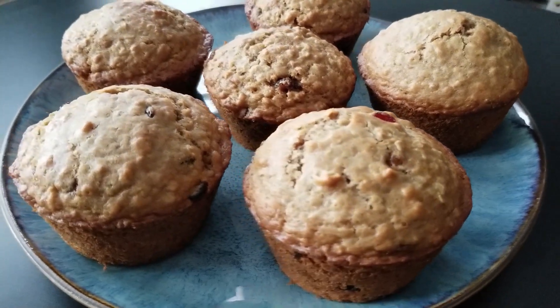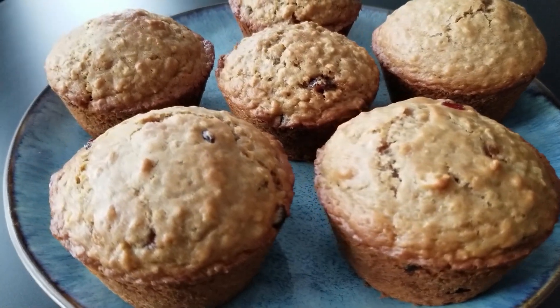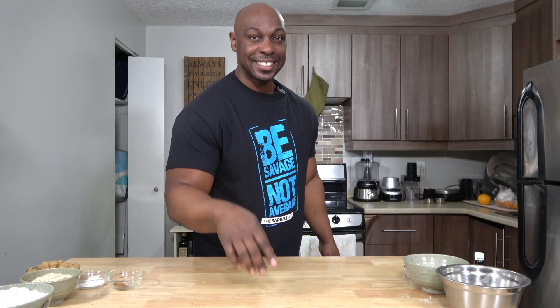Good morning sleepyhead. Today I'm going to show you how to make these delicious blood orange muffins, perfect for breakfast. Let's get started.